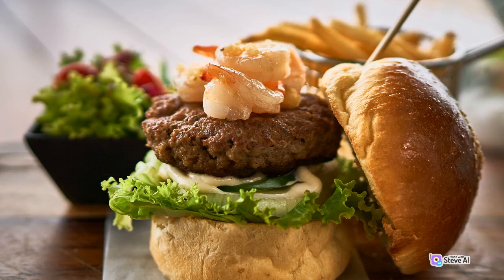Ingredients: 1 lb ground beef, preferably 80% lean, 20% fat; salt and pepper to taste; 4 hamburger buns; toppings of your choice — lettuce, tomato, onion, cheese, pickles, ketchup, mustard, etc.